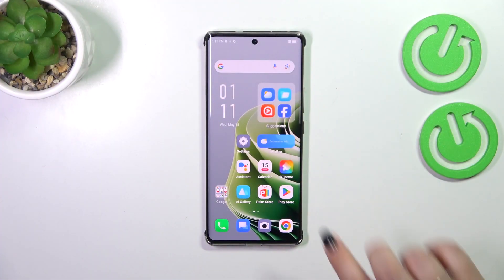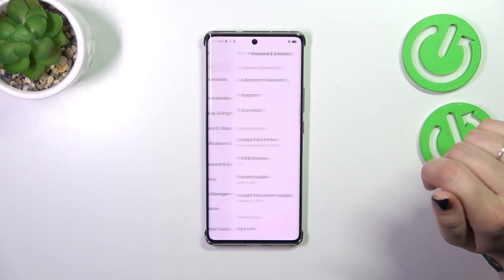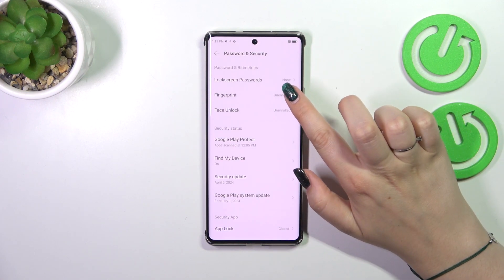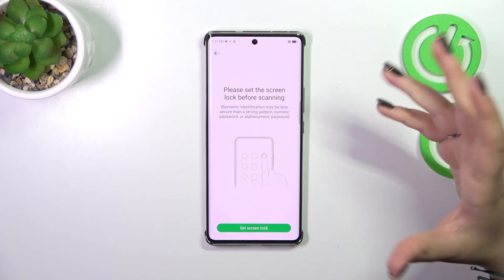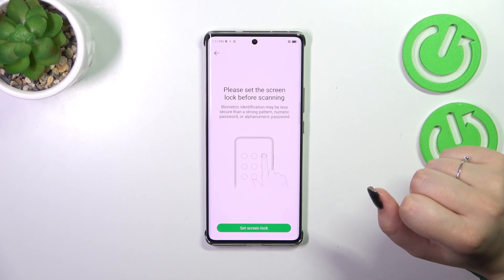Let's start by opening the Settings, then scroll and find Password and Security. Then tap on Fingerprint, and before we're able to do that we have to add a regular screen lock.